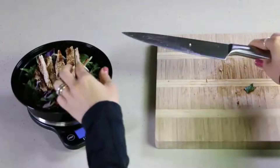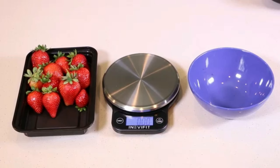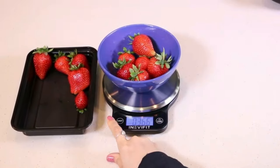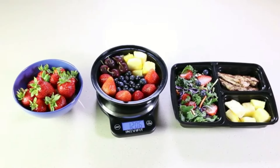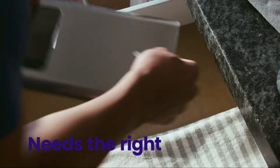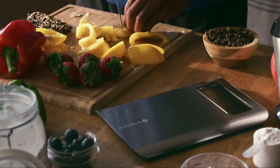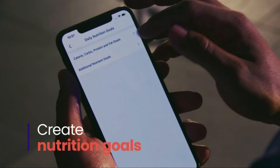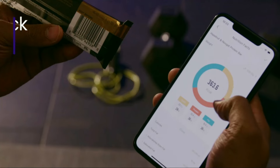Whether you are a professional chef or a home cook, this kitchen scale offers precise measurements for all your food preparation needs. From portion control to precise baking measurements, the Atexity Food Kitchen Scale is a must-have tool for any kitchen enthusiast. The Atexity Food Kitchen Scale combines style, functionality, and accuracy in one compact package, with its sleek silver design and reliable performance.